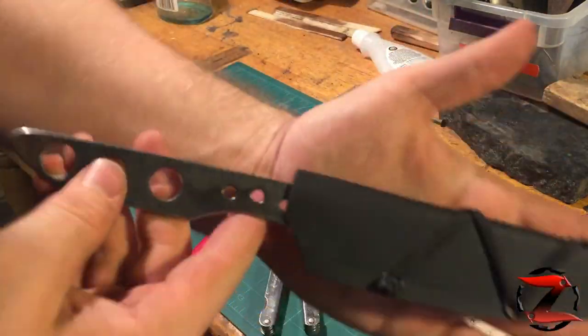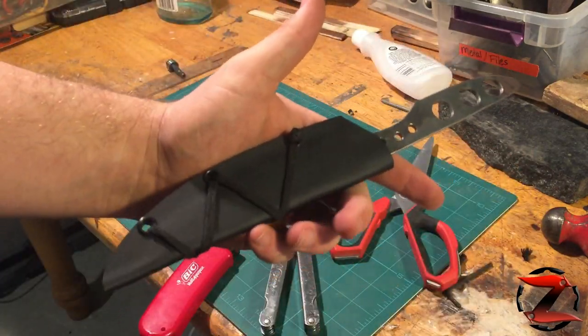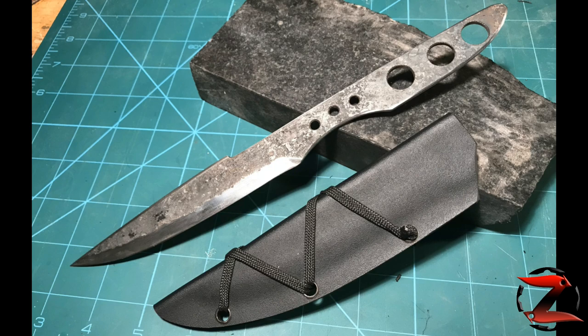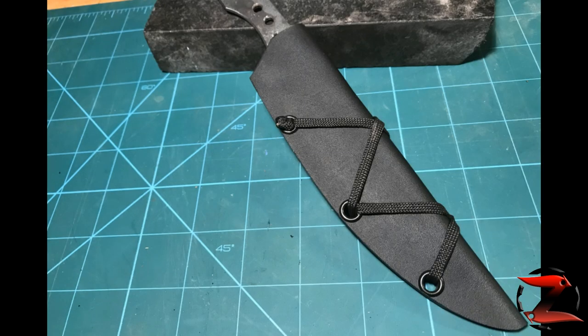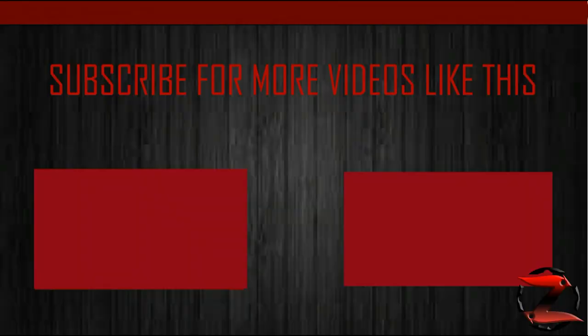If you want to see the video where I make this knife, be sure to check out the link in the description or at the end of the video. Thank you guys for watching and don't forget to like, comment, and subscribe. I'll see you next time.